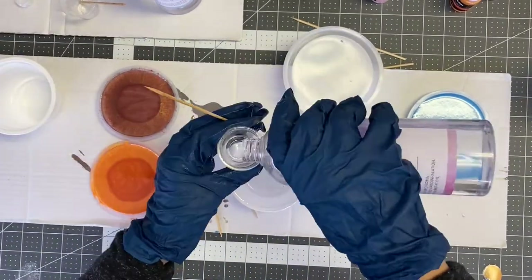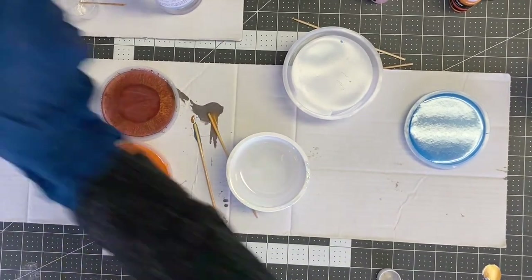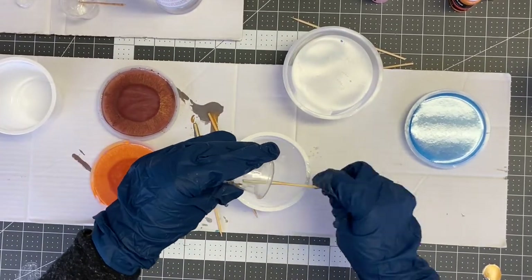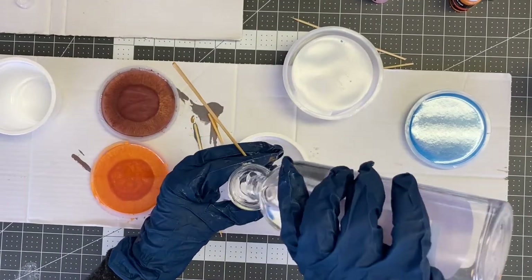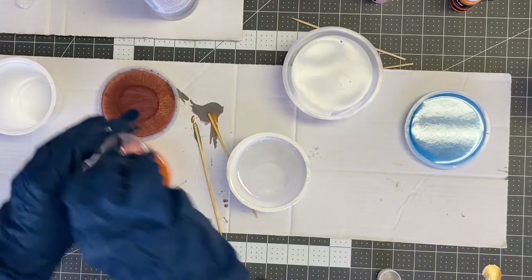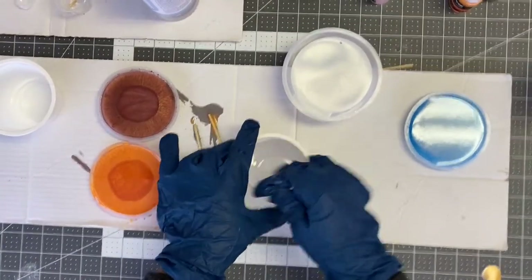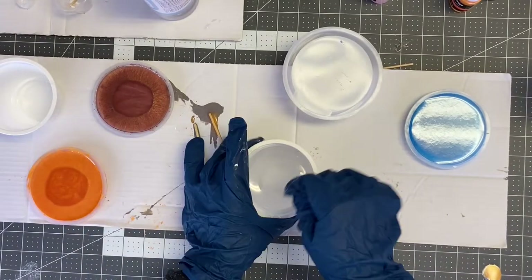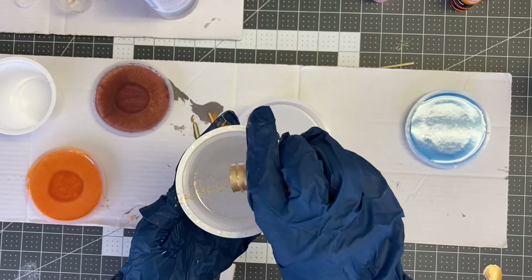You'll also want to dip the item into resin before adding it to your coaster. Pour a little bit of resin into the coaster, dip your leaf into a container of clear resin, lay it into the coaster that has a little bit of the resin mixture in it, and then pour more of the resin mixture over the top of your object.